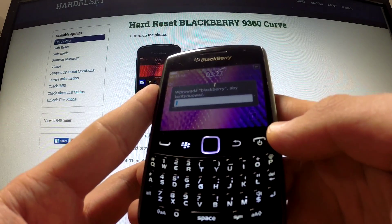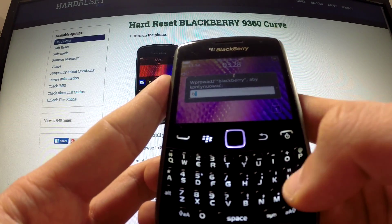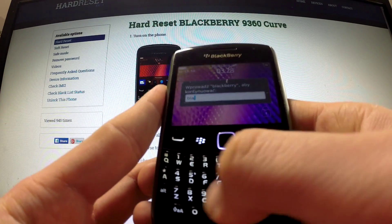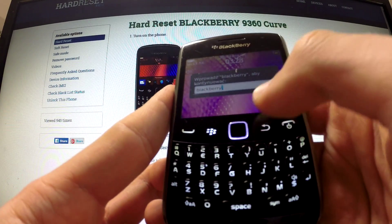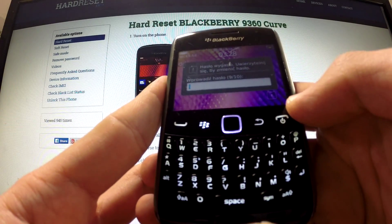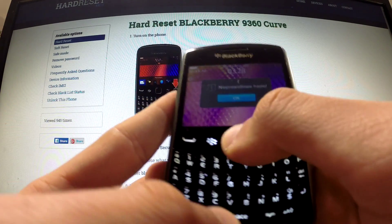Then again type the wrong password a couple of times. The phone is again asking us to type in the BlackBerry password — type 'BlackBerry' and press the OK button.